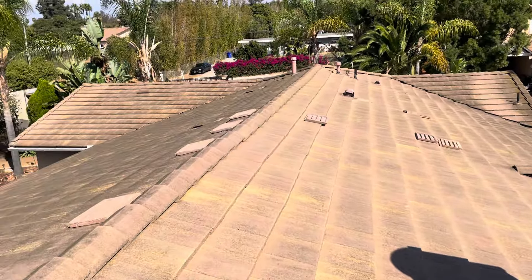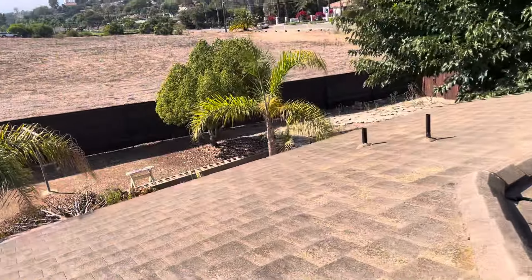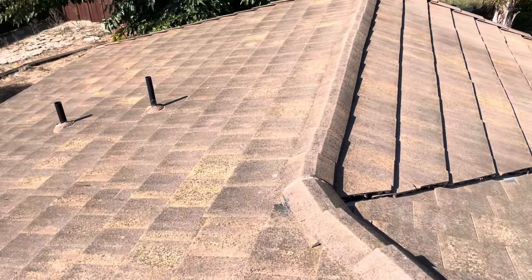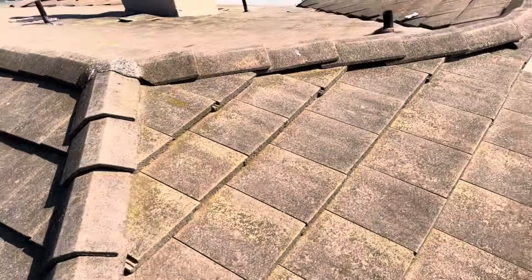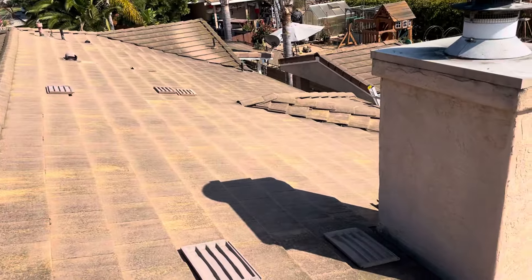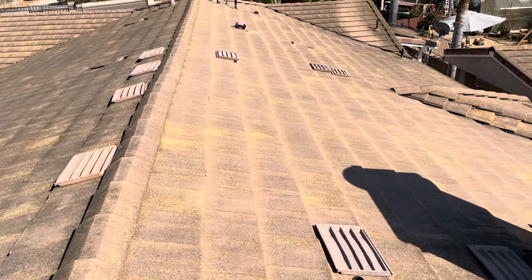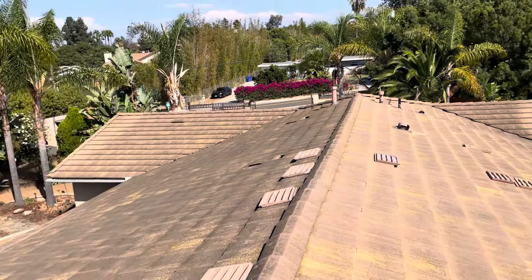My professional recommendation: we would recommend a full lift and reset. Assuming this is the original roof, this house was built in the nineties and it's definitely time for an updated underlayment. We see more cracked ridge caps as well, so water has been getting up and under down into the wood decking for some time. We want to completely lift and update that underlayment and address any rotten wood that needs to get replaced.